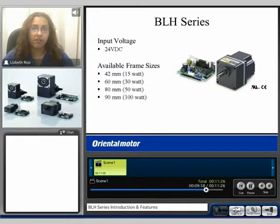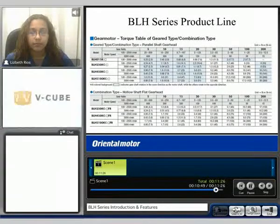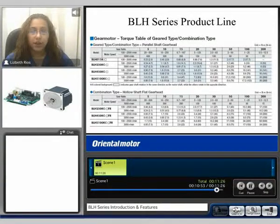The BLH series is a 24 volt DC input system. Available frame sizes range from 42 millimeter up to 90 millimeter, with product power ranging from 15 watt up to 100 watt. The BLH series is available in round shaft and geared options: parallel shaft gear head and hollow shaft flat gear head. Parallel shaft torque ranges from 2 to 260 pound inches, and hollow shaft flat gear head torque ranges from 4.2 to 300 pound inches, depending on the motor frame and gear head selected. Gear ratios available for all geared options are from 5 to 1 up to 200 to 1.